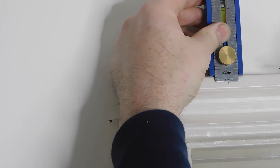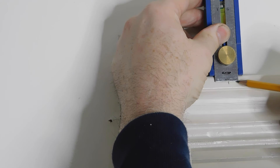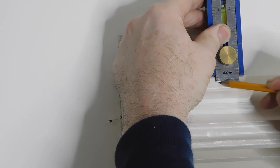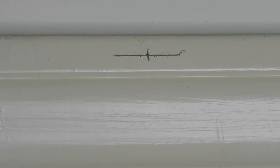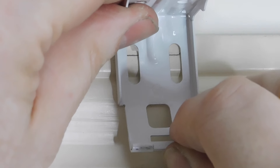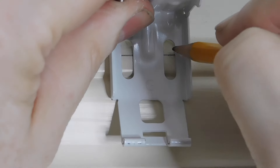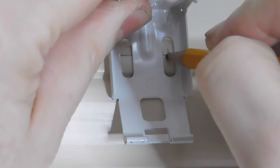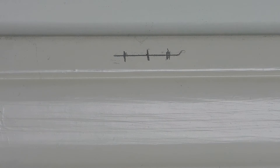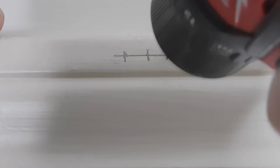This nice little Craig tool here, which is not necessary but I really like it, gives me a line halfway down the molding. This is a pretty common colonial style molding, and I've found that it's easiest if you go in just one of them as opposed to more. I am marking where the bracket holes need to be and then I will drill those.